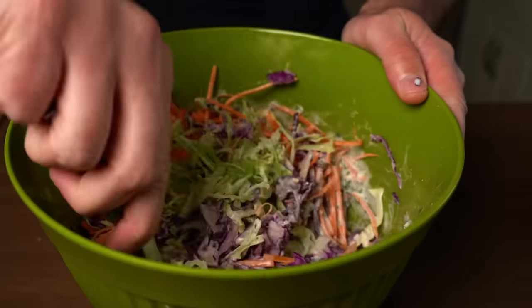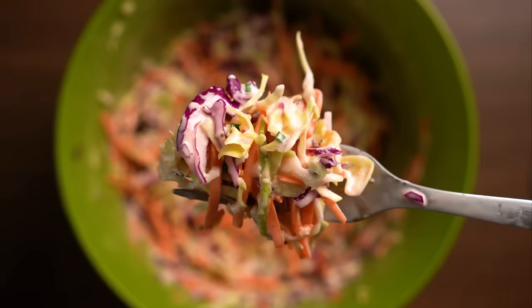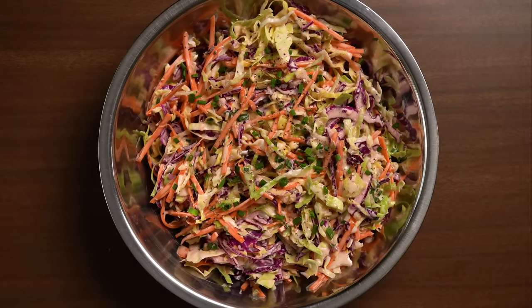Then simply toss that with the cabbage and carrots. I don't like my coleslaw swimming in mayo, so if you want yours to be saucier, by all means add more — whatever you like. But for me, this was perfect.